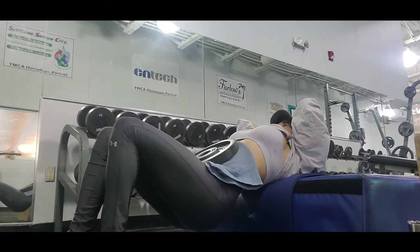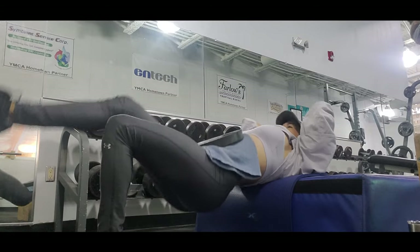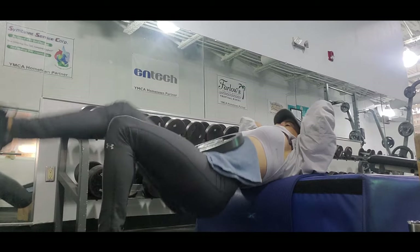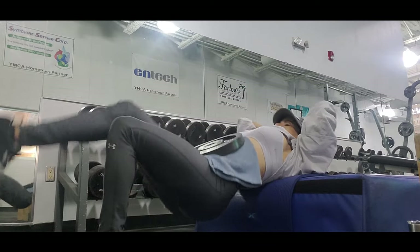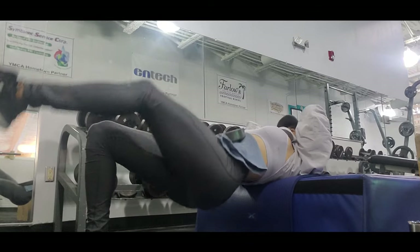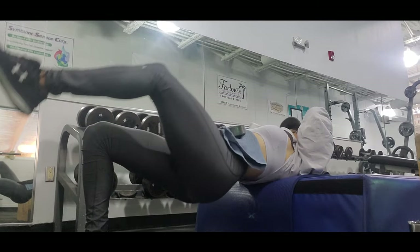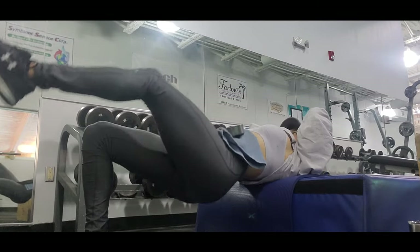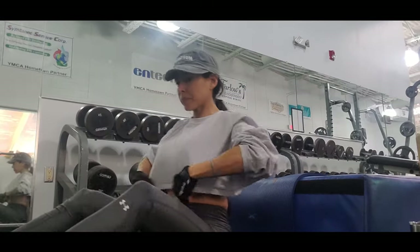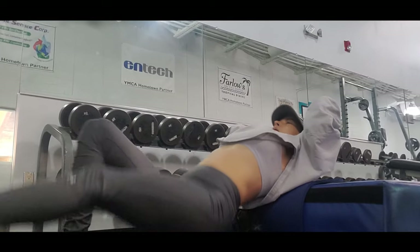Some people say that mind-muscle connection is more important than form, but for me both are important. If we don't know the form, we can get injured easily and probably will not see progress. On the other hand, mind-muscle connection may help to endure and grow muscle. This is a conscious muscle contraction during exercise in which we focus the tension in a specific muscle group.